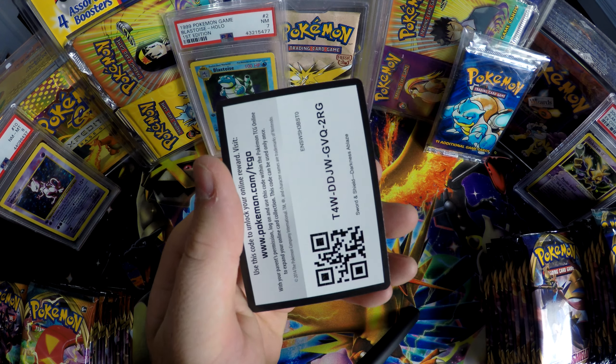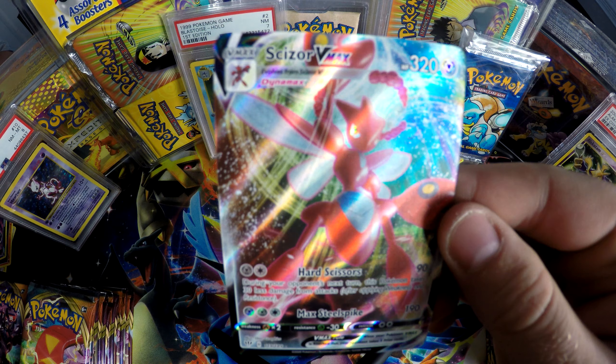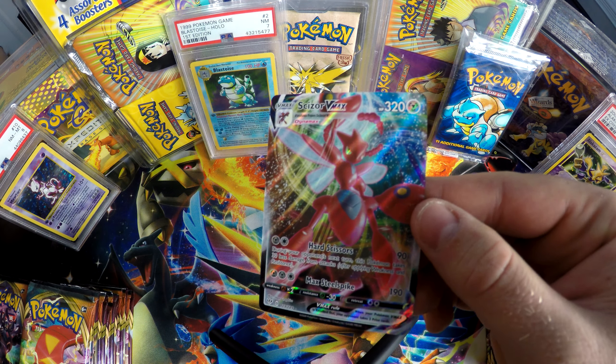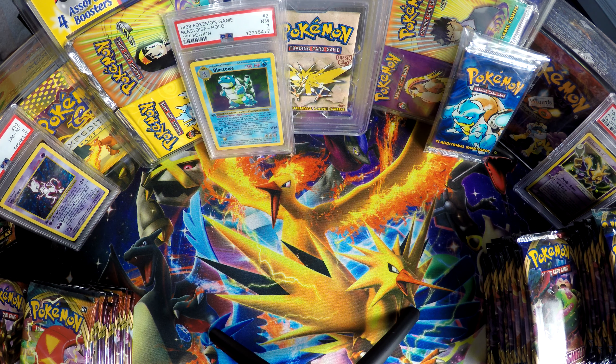I got one! Another good one — kind of hard to see with the camera but it looks awesome. Scizor! I know him — Scizor VMAX. All I want is the VMAX Charizard.